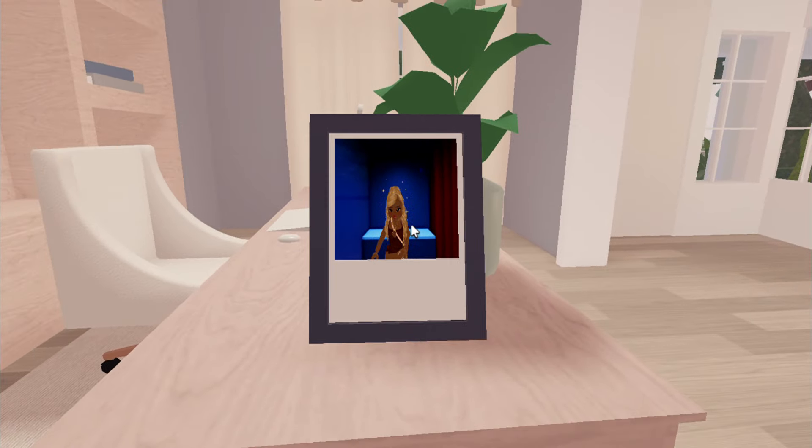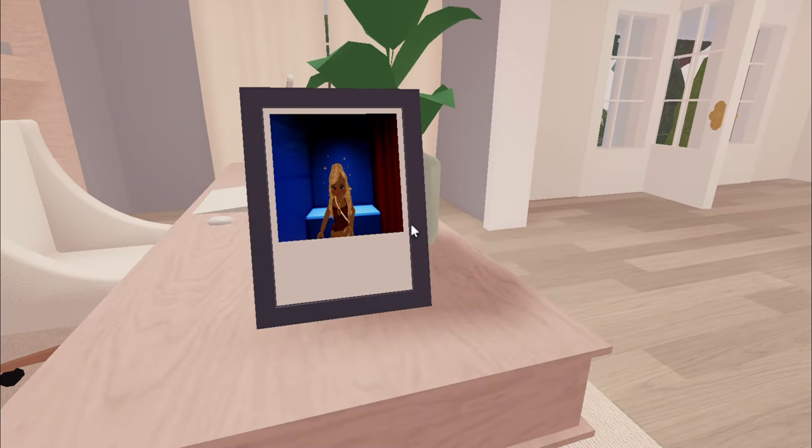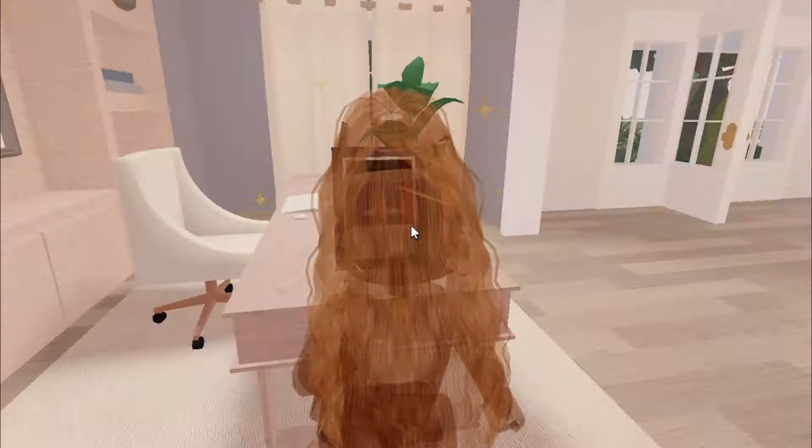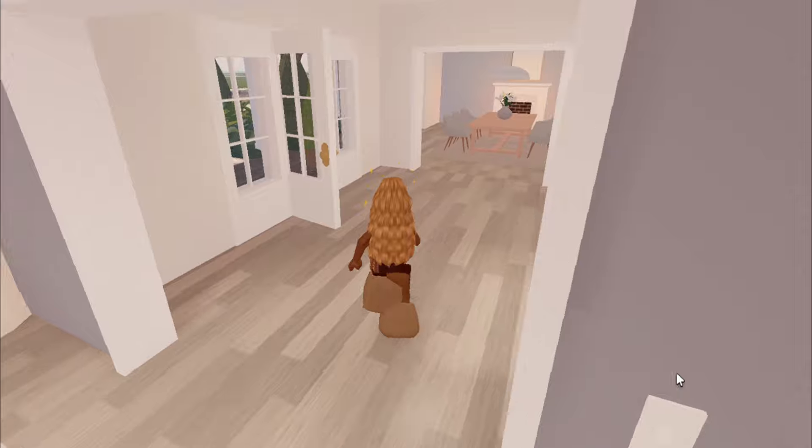So here we have the picture. Now, obviously because it is a polaroid, it comes as a polaroid — it stays like that. Unfortunately you can't have the full photo in the photo frame, but still, you finally have a photo frame! I really did not know you could do this.